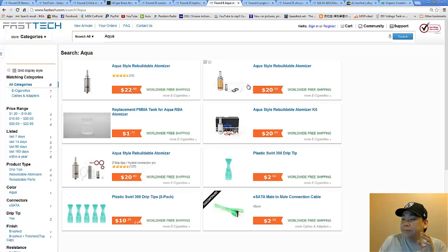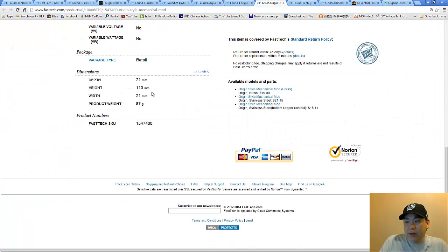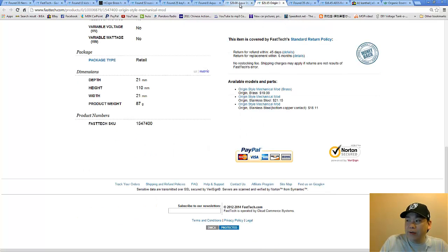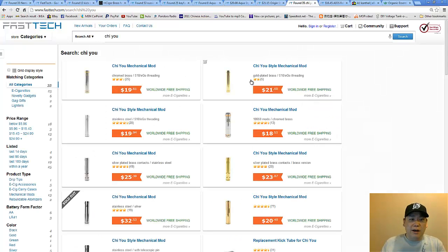A noticeable difference is that the Aqua is a 21 millimeter device. It's also recommended that you get the matching mod from the same maker — the Origin mechanical style mod. I'll show you real quick: we scroll down and the Origin mod is 21 millimeters, and same thing for the Aqua rebuildable atomizer — 21 millimeters. So these two are a pair and will mount flush.